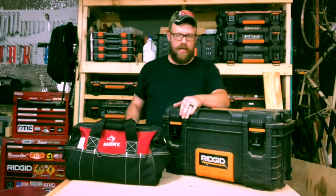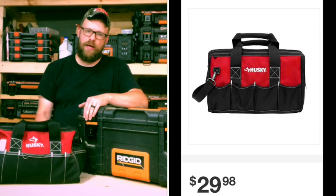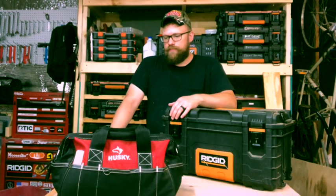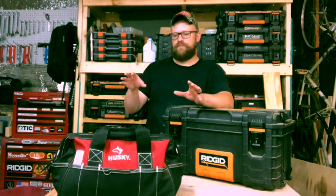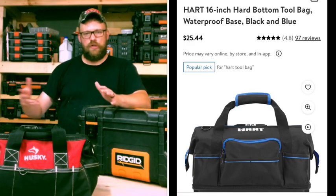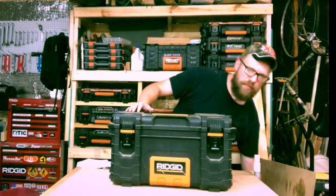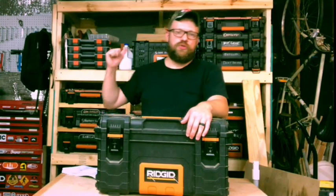Bags like this are definitely great if you're wanting a bag. This larger Husky bag is a little bigger — I'd say around 18 inches in length — and it will set you back about 35 to almost 40 dollars. The quality is great. Hyper Tough has bags close to this size, but now Walmart is also carrying the Hart brand, and their prices are pretty competitive — still around 30 to 35 dollars for a bag like this.